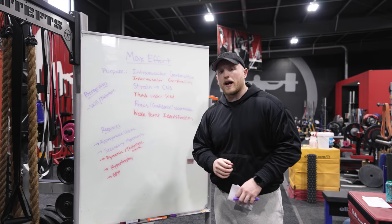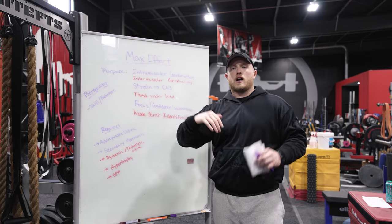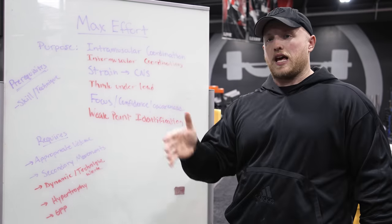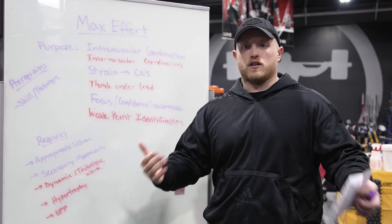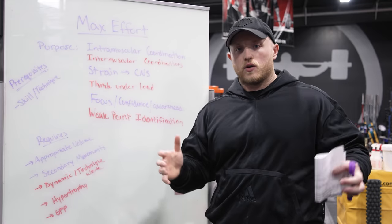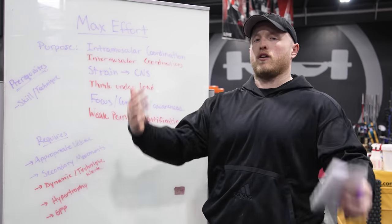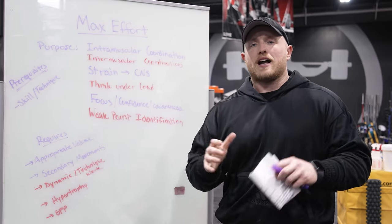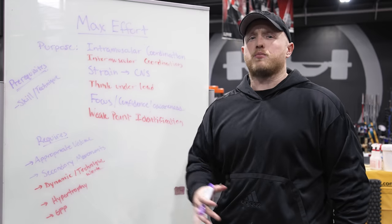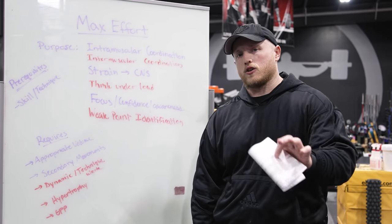For those who are unaware of what the max effort method is: it's a part of the conjugate training system. It is one of the types of training days that we use here at elitefts for our lifters and athletes. It focuses on your one rep max for a very particular lift — it can be a squat, a bench, or a variation of them. You can have bands, chains, whatever. We have a lot of videos breaking down conjugate overall, including Dave breaking down all the methods and how to program them. Go check that video out on our channel.